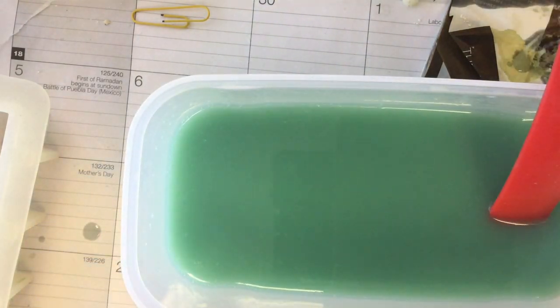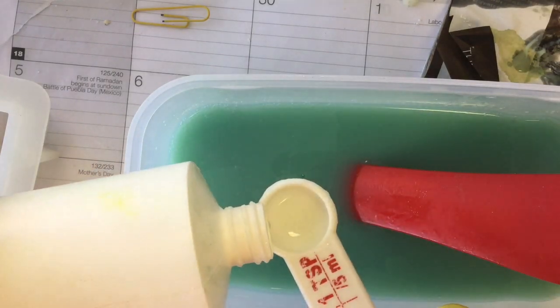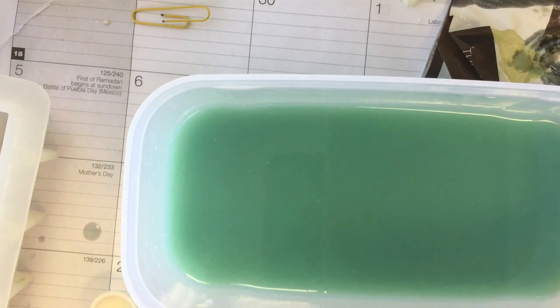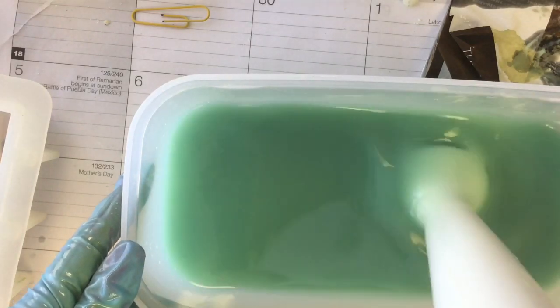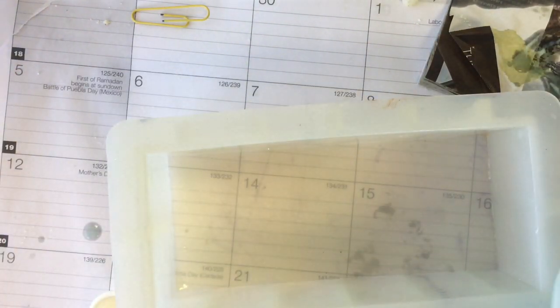Around this time I remembered that I wanted to use sodium lactate, so I figured it was better late than never and added a couple of teaspoons, stirring it into the mix. When I remember ahead of time, I prefer to add sodium lactate to the lye water solution after it has cooled down — at least below 130 degrees Fahrenheit.